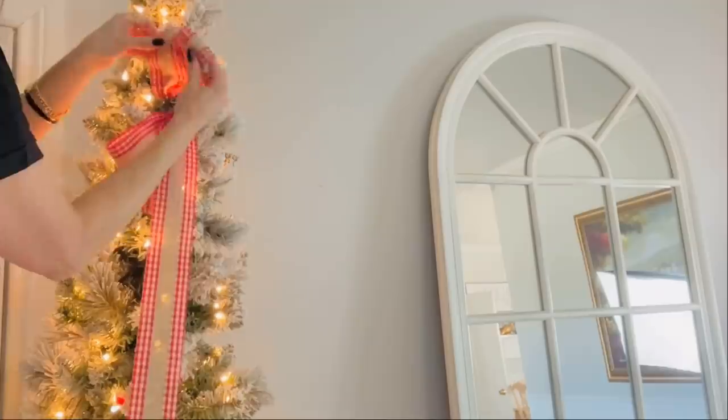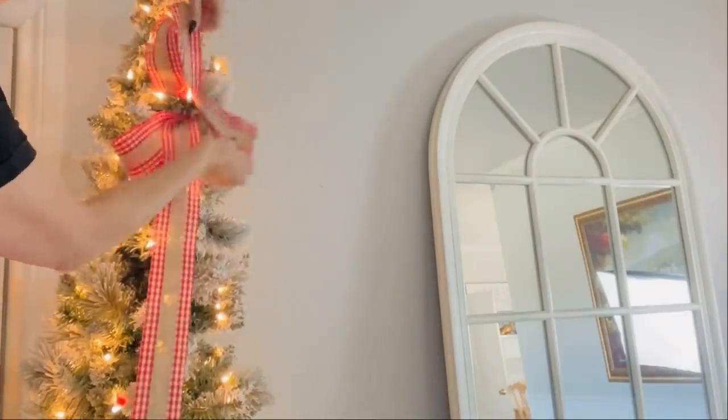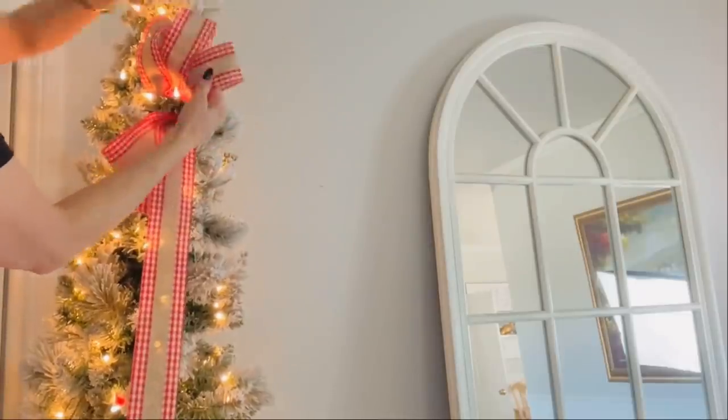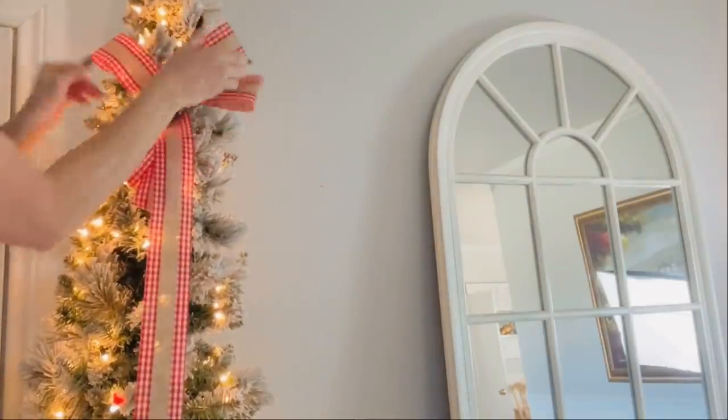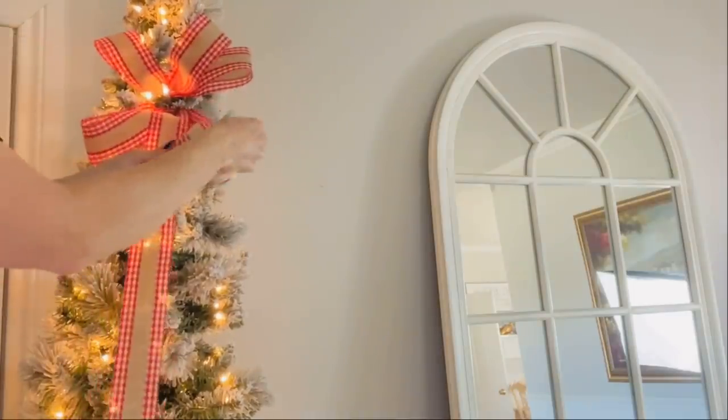Take the branches and cross the little branches over on themselves, then kind of flip out the loops — that's going to be your bow fluffing. This is the key to making a really big, beautiful, nice bow.